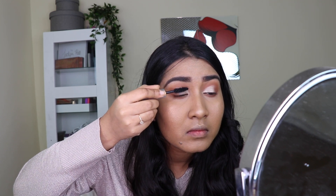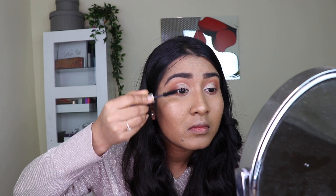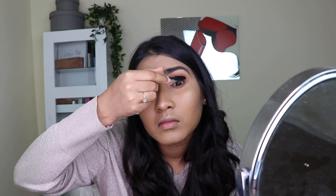For mascara I took my Milk Makeup mascara and coated my top and bottom lashes. I don't have super thick or voluminous lashes, so I always love to add false lashes on top. But if you have naturally thick and voluminous lashes, you can skip the false lashes step if you don't want to go with them.